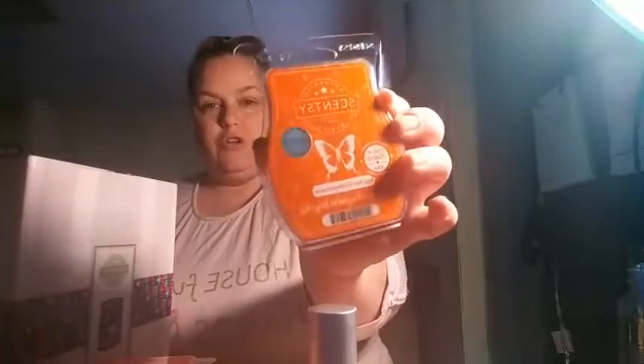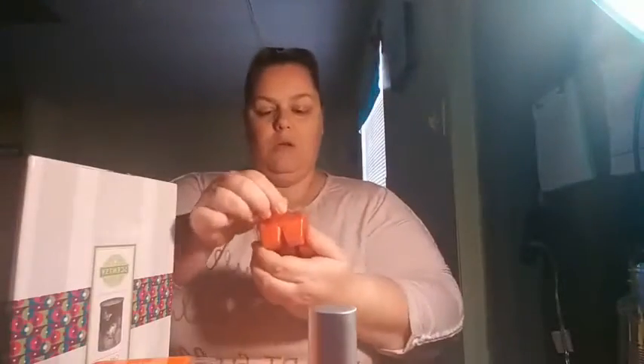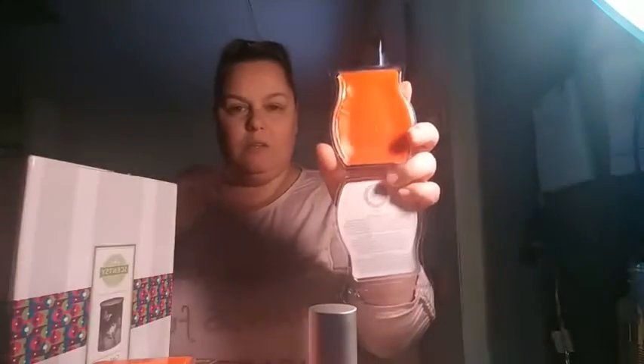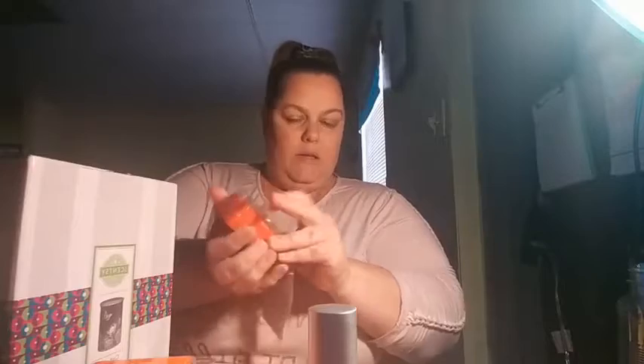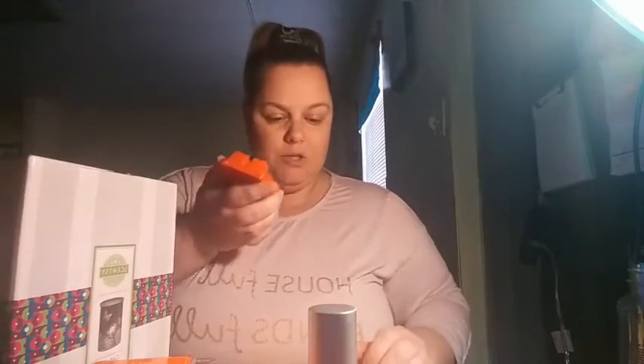Our scent of the month for February 2021 is called Red Pear and Pomegranate. It has this deep orange color labeling, and the wax is almost like an orange red — it's a deep orange, like really dark orange. If you like fruity fragrances, you're going to like this.